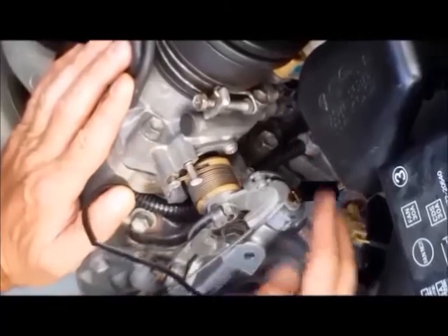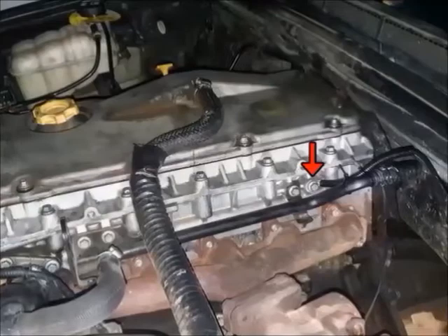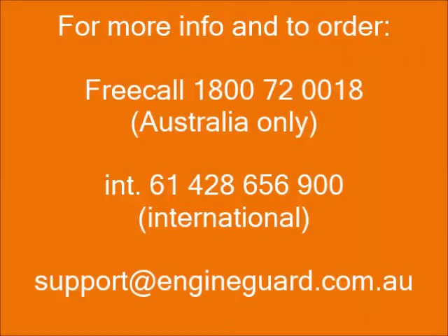Very important — two points: bolted on and also cable tied. Like you can see here on this Land Rover cylinder head, it's bolted on and cable tied.